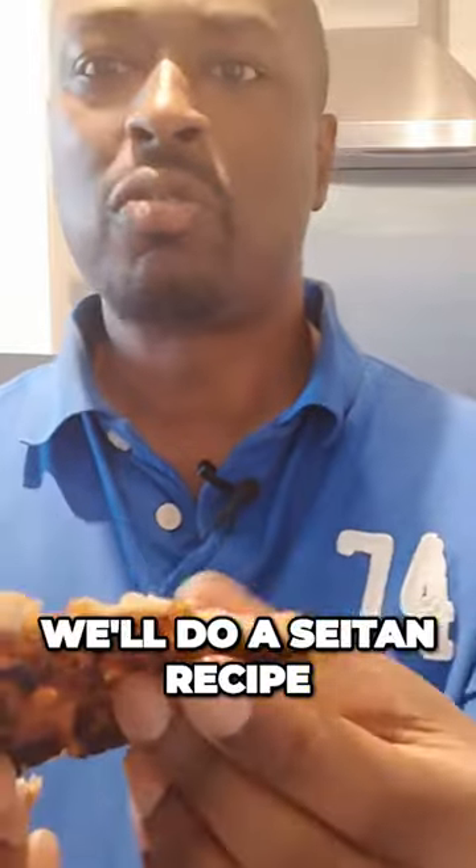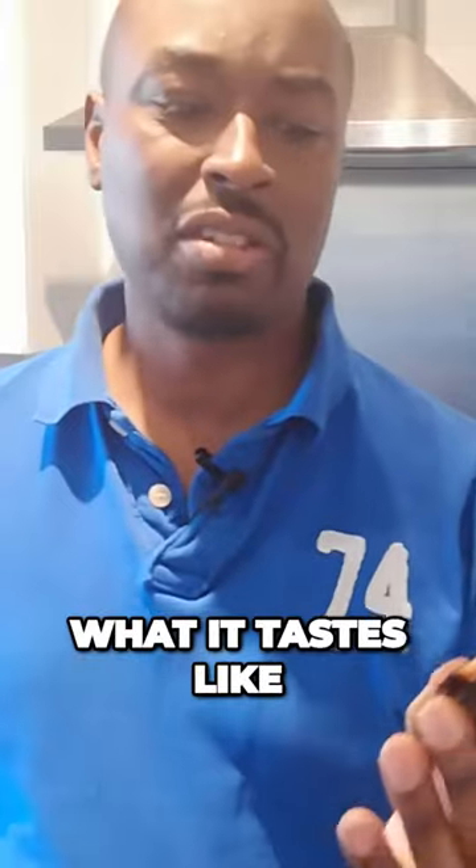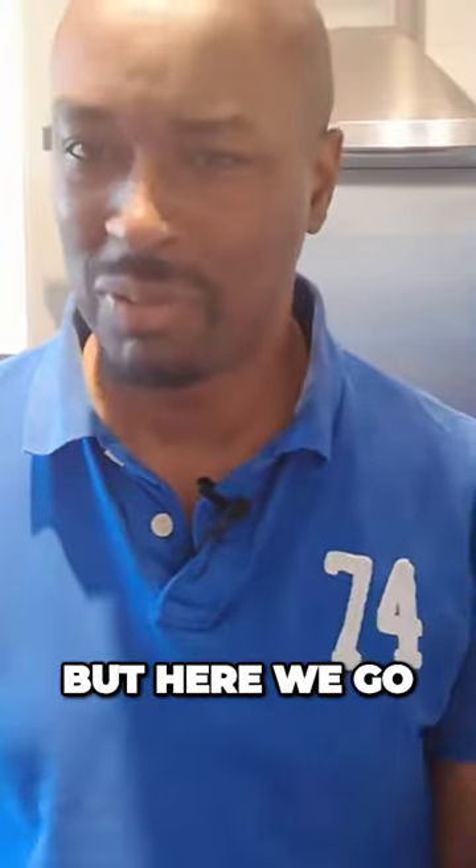You can season this with different things. I think what we'll probably do in the future is a seitan recipe, which is a protein made from gluten. Let's see what it tastes like — it's not seasoned properly, but here we go.